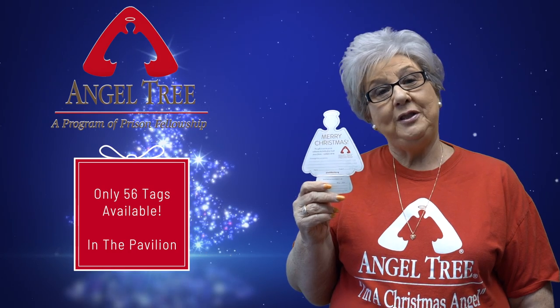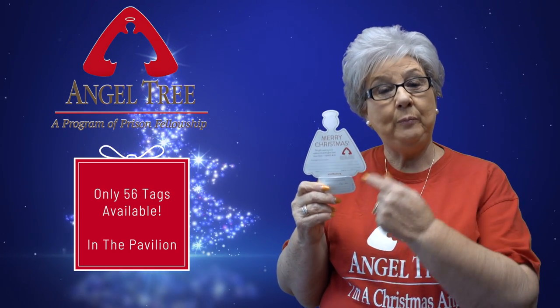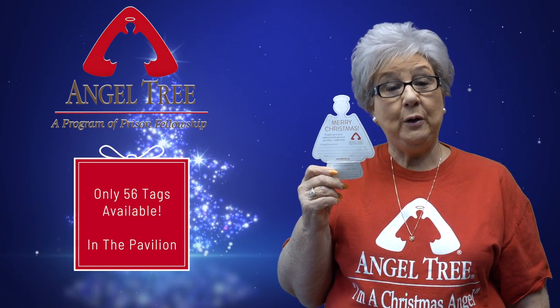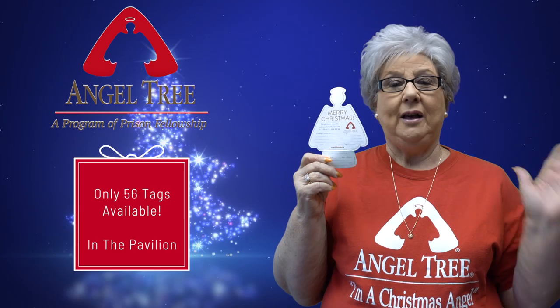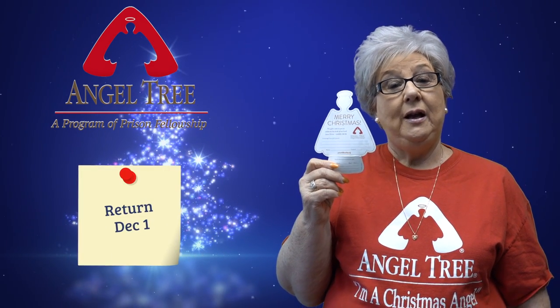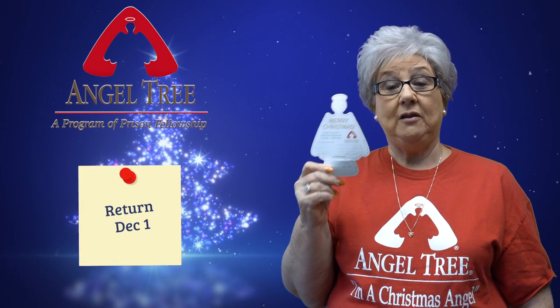For these gifts, you purchase the requested item on the bottom of the tag, wrap it, and fold back the bottom part of the angel, removing the back of the angel, exposing the adhesive side, and place it on the package. Voila! Really simple — no need to paperclip, tape, or tie. This will ensure that the tag will not be lost. Please return by December 1st.